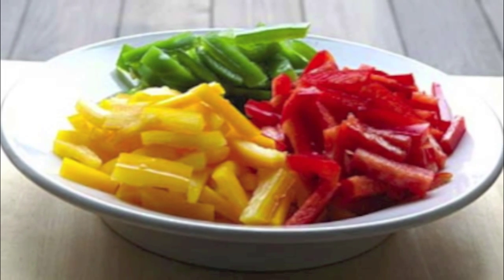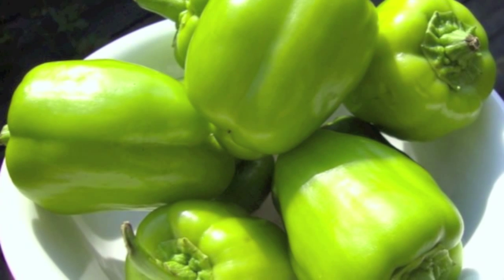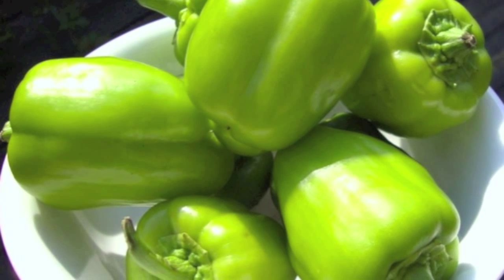Peppers. This baby is very low in cholesterol and sodium. It is also a very good source for vitamins. So we're going to spice it up today and mix some stuffed peppers.